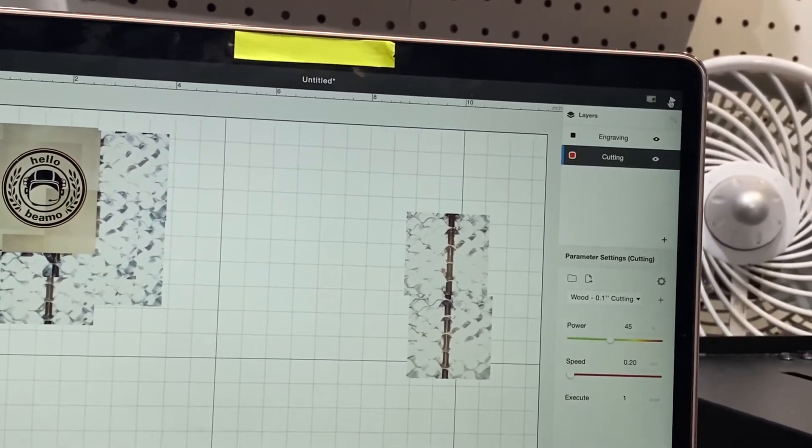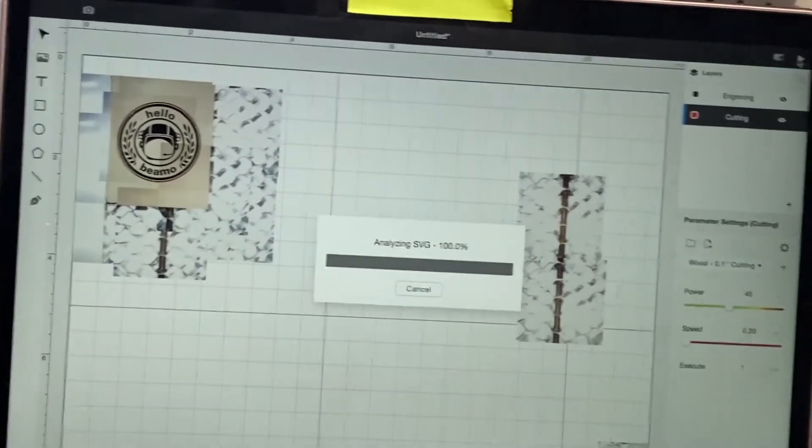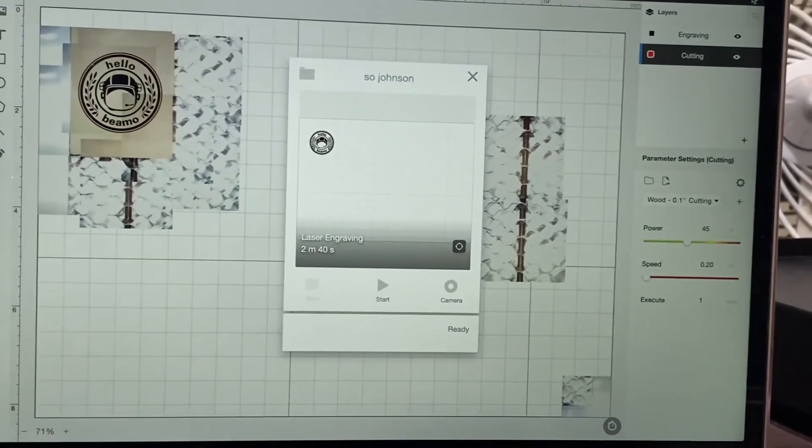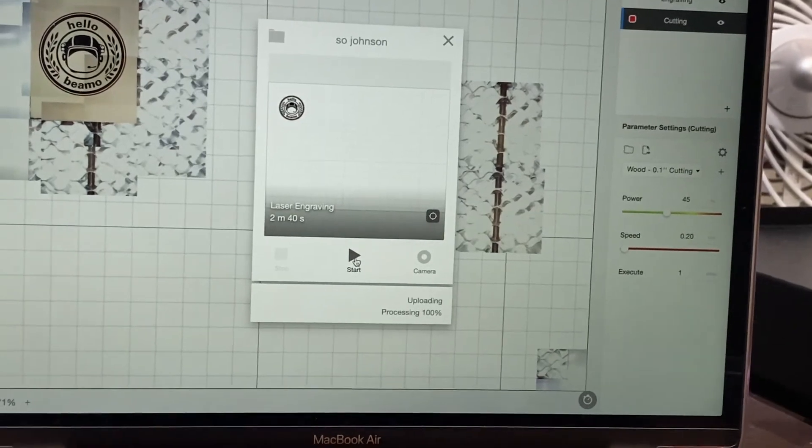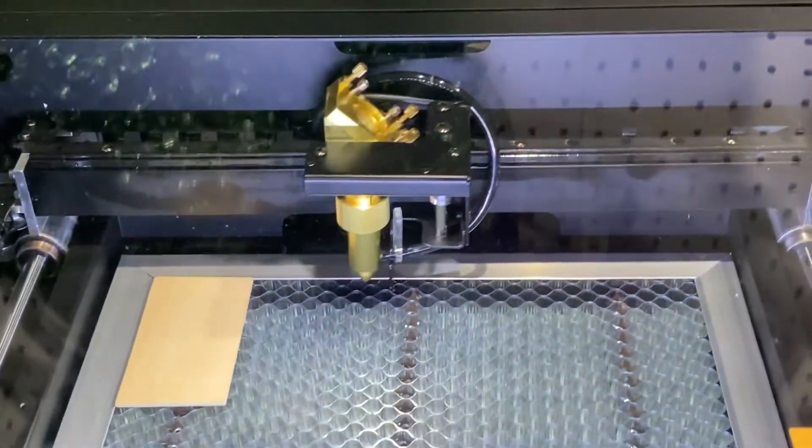So let's get cutting. On the top right hand you will see an arrow — go ahead and click that up there in the far corner and that is going to send your image over to your machine. Let's watch the machine cut.